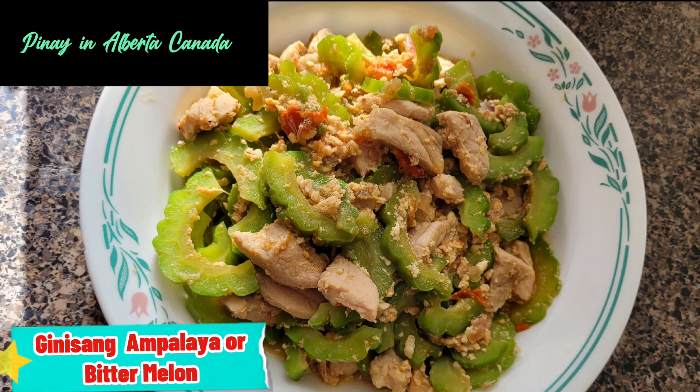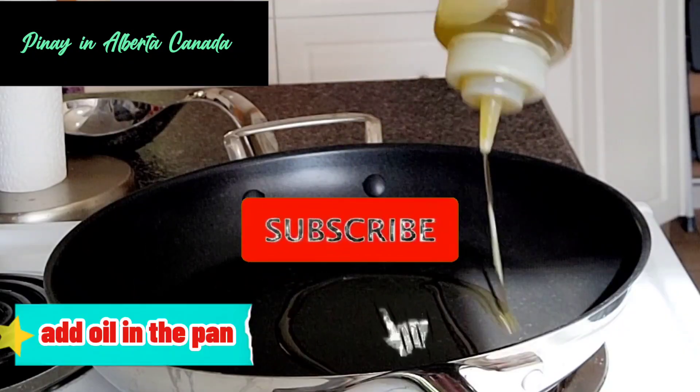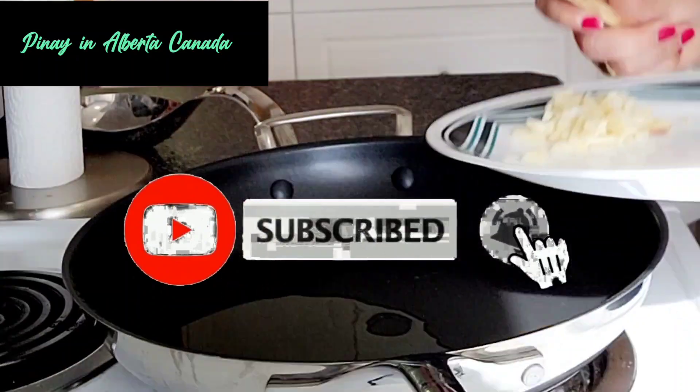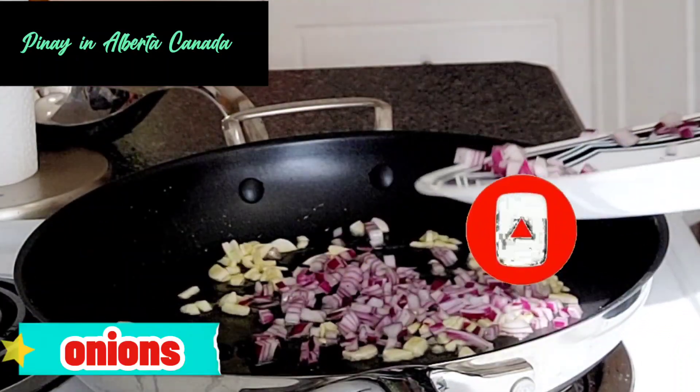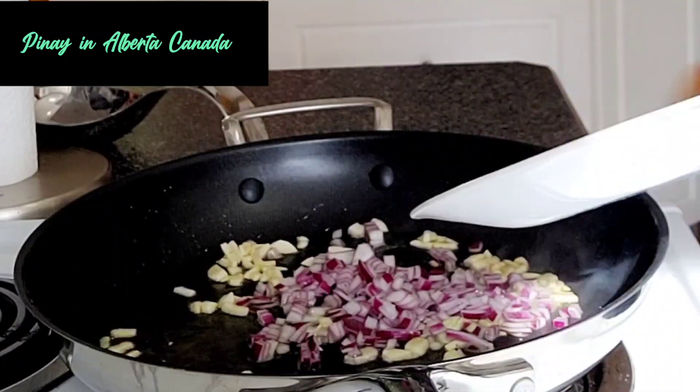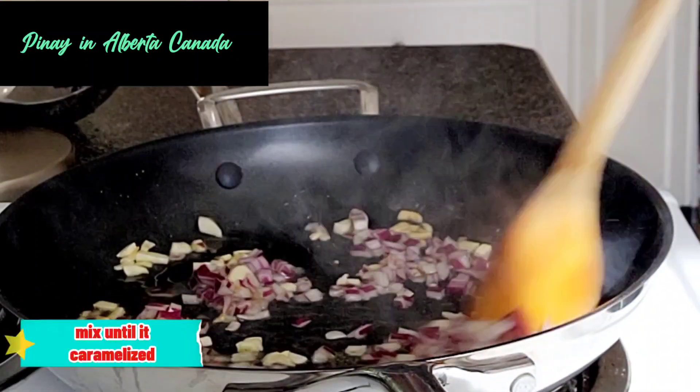Ginisang ampalaya, or bitter melon. Add oil in the pan. Saute garlic and onions. Mix until it caramelized.